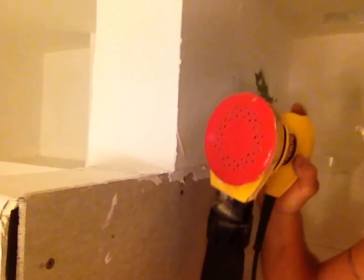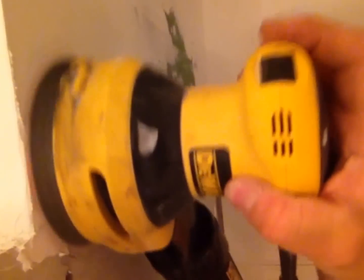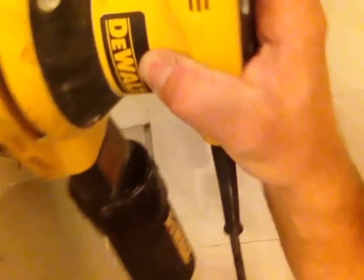I'm going to do a quick little sand to show you how easy it is. I'm going to put some glasses on here — hopefully you can see this. Just that little quick sand and it's as smooth as can be. Let me try it up here too.